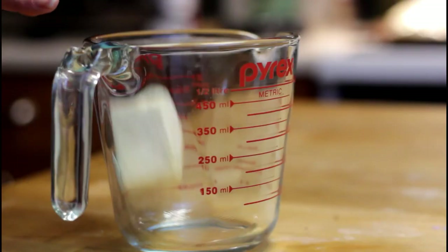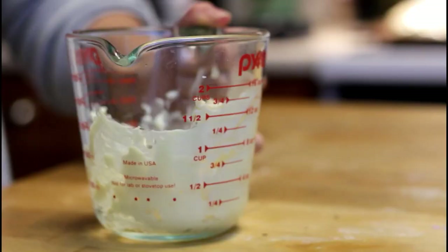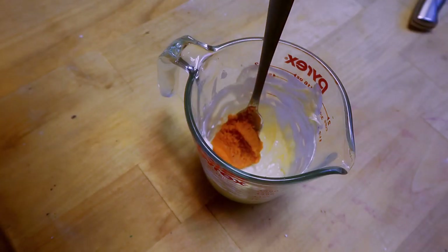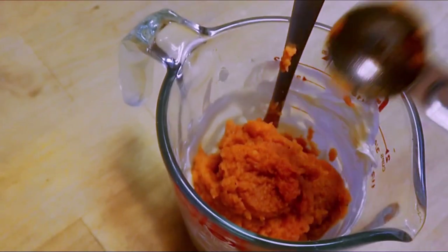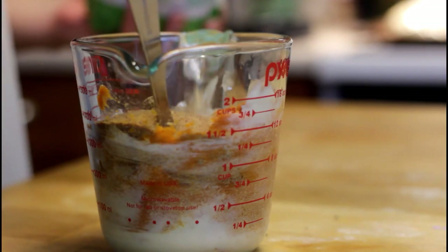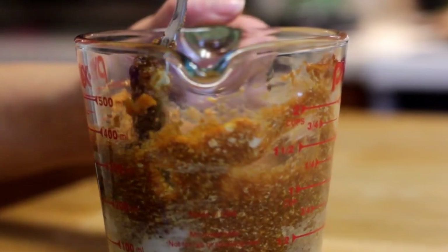While those are rising, we're going to want to make our sauce by melting some butter and adding pumpkin puree — about a fourth cup — then adding some coconut sugar. If you don't have coconut sugar, you can use regular sugar or brown sugar, then add some pumpkin spice.